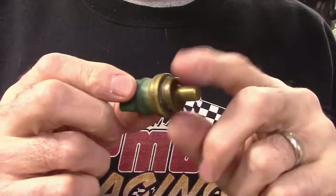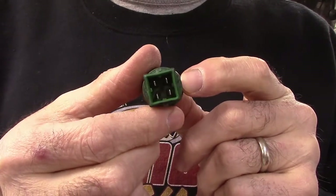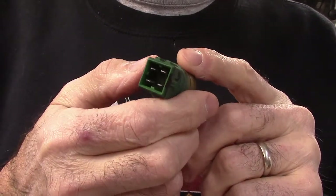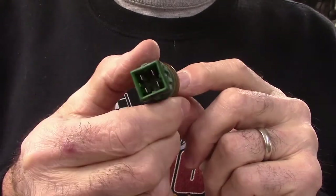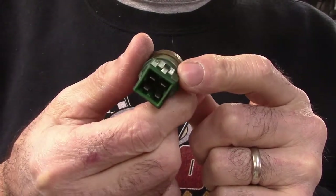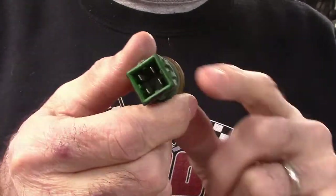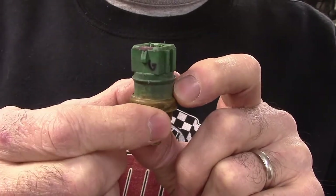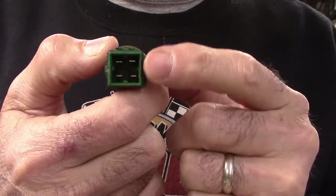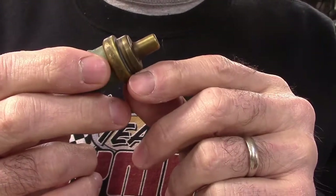Now that I know what to look for — 330 ohms when this thing is hot — the problem I have is that this is a four-pin sensor. I don't know which pins to check for ohms at temperature. You can't just go around willy-nilly jumping a bunch of pins and looking for 330 ohms. There are no pin numbers on this thing — no one, two, three, four — it's just four pins. I need to know which two to probe, so I'm going to grab a wiring diagram.